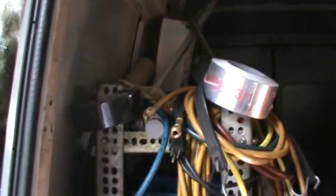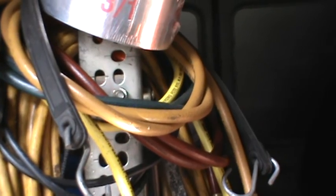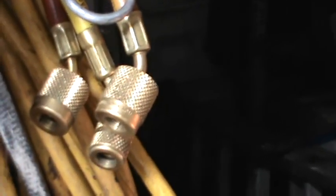Here's some of the inside of the vehicle and all my failed refrigerant hoses. You pay a lot of money for them and they pop a hole or they stop doing low-loss fittings. See all those low-loss fittings — none of them work.